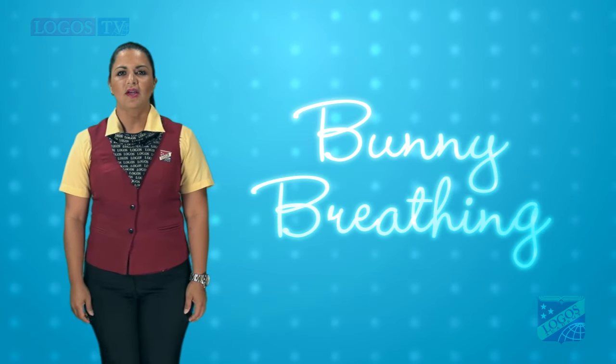Bunny breathing. Follow me. Hold one hand up with two fingers standing tall, like a peace sign, to represent the bunny. The tall fingers are the ears, and the folded hand is the bunny body.